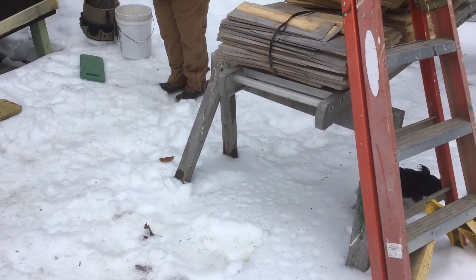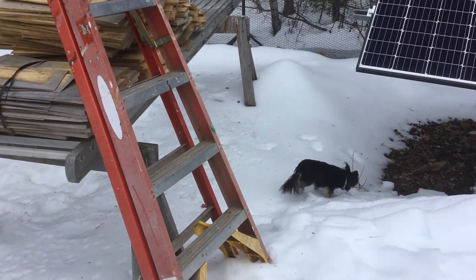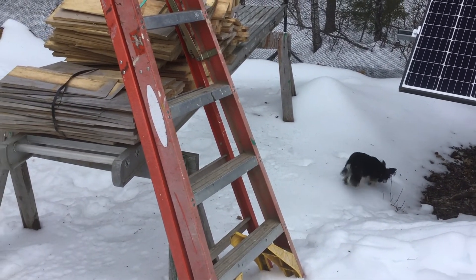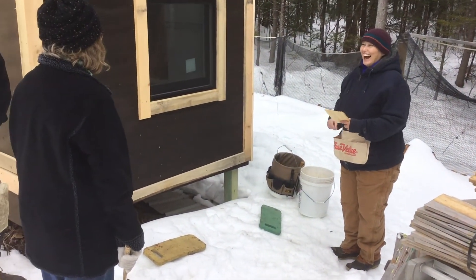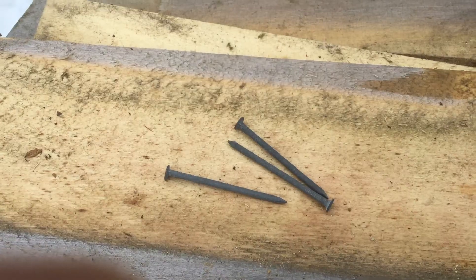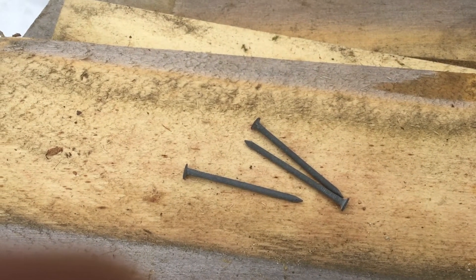If you have a nailing apron, that's useful, because then you can put these little nails in your pocket. If you don't have a nailing apron, you hold them in your mouth and you just spit them right into the shingle. Very good.